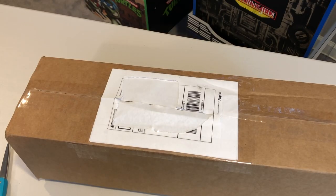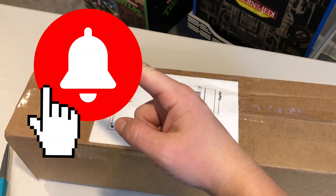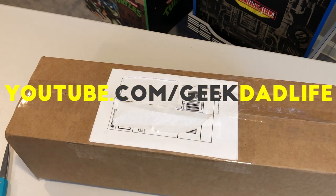Before we open this up, hit like, hit subscribe, and hit the bell icon to be notified when new episodes of Geek Dad Life drop. You should tell your friends: youtube.com/GeekDadLife.